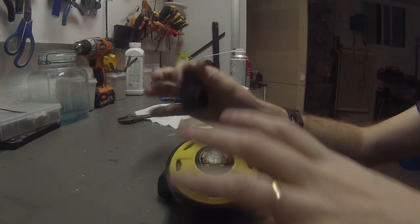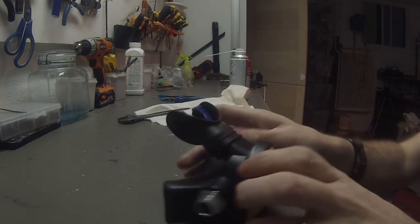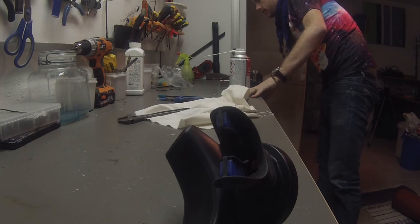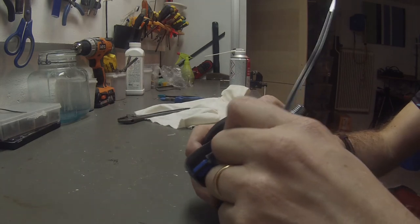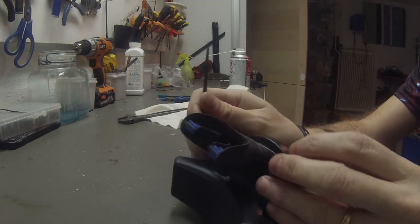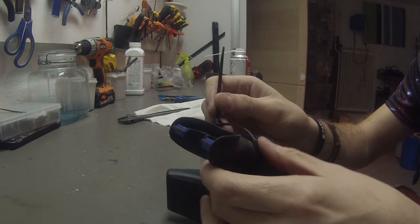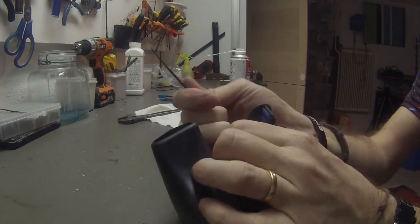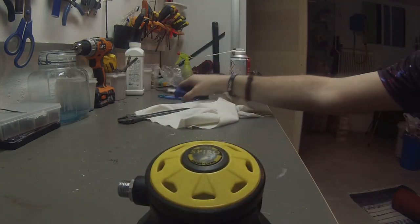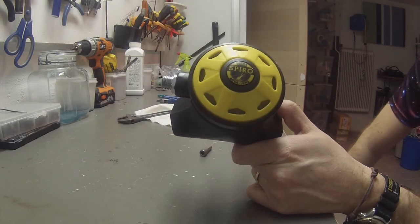Now we need to put on the mouthpiece and put it on like this. We also need to get the stripe — make sure it's in place, put it around here, and fit the stripe into the groove like this, then cut it. One Aqualung Spiro safe second serviced. Now we need to try it with the scuba tank. The regulator is connected to the tank — you can purge it and you can also breathe from it.